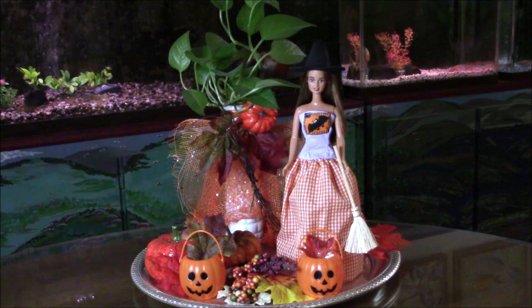Hello everyone! Tomorrow is Halloween and I have decorated my house with my Barbie dolls. I've selected only three for this year.